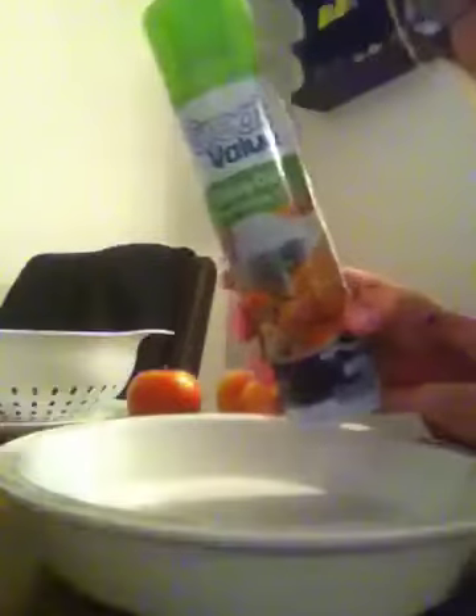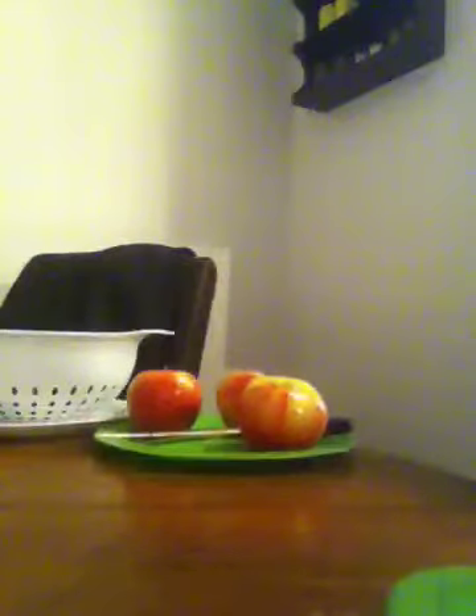This is a nine-inch ceramic pie pan, and what you're going to do is spray your pie pan with cooking spray so it won't stick.